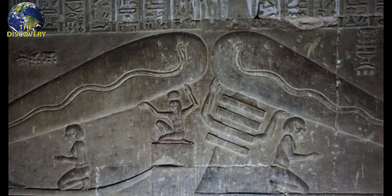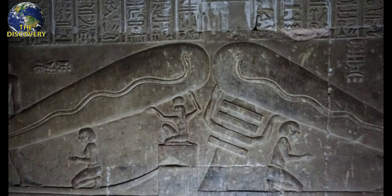Whatever the conclusion regarding the Dendera relief, it continues to draw crowds from around the world who are eager to catch a glimpse of the unusual carving.